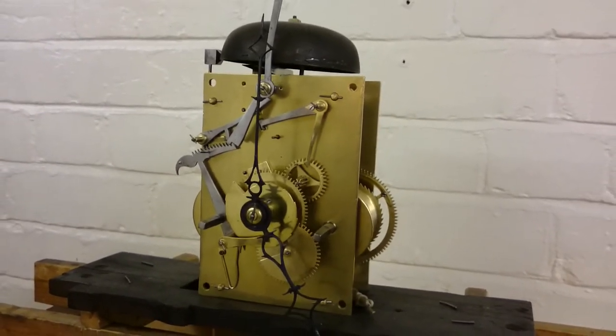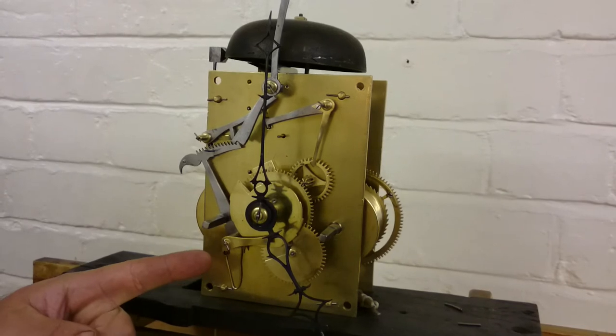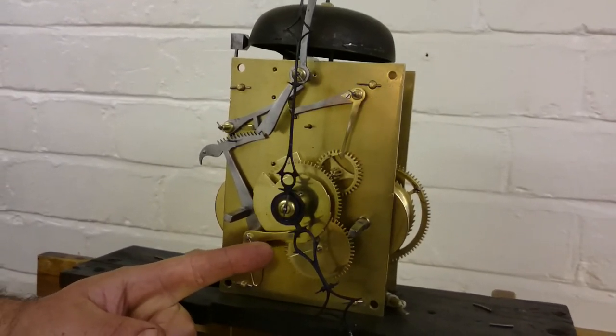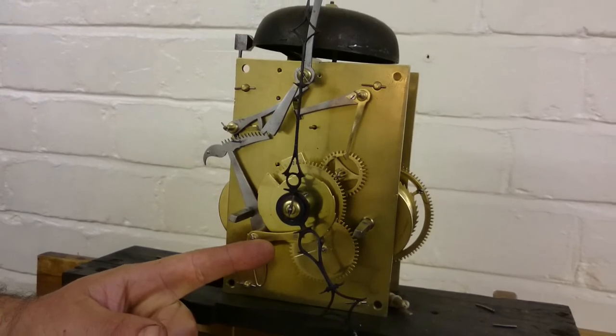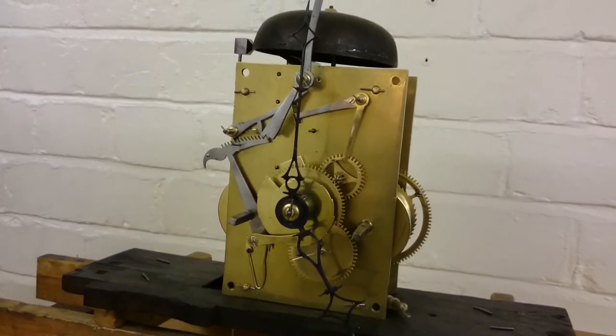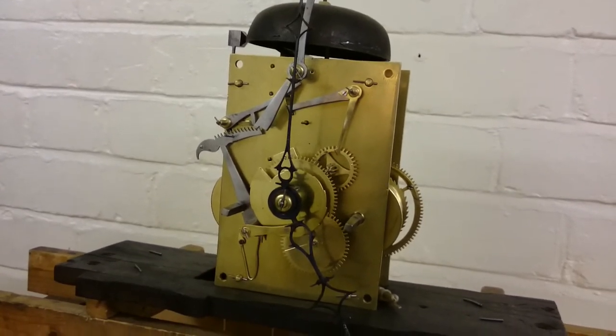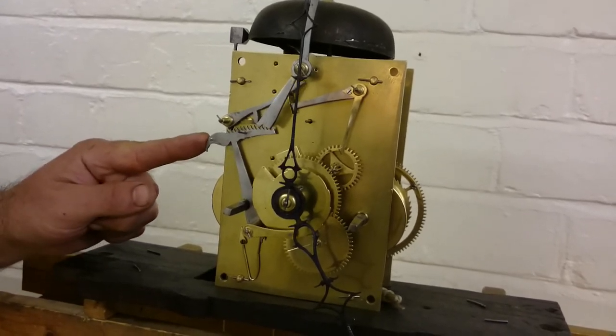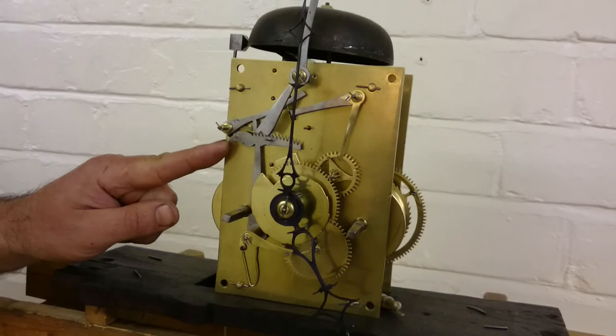As you can see now we've removed the dial. The horologist is coming in to actually show you the problem. The rack tail has actually driven up onto the snail, so now it needs bending back away from the snail, back into its normal position, and now the rack is going to be pushed back in place.